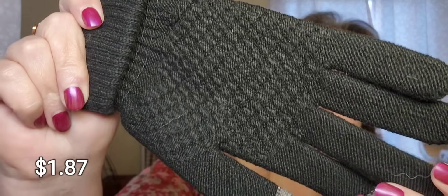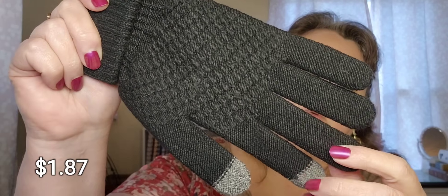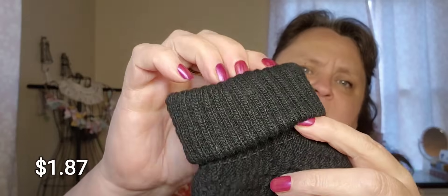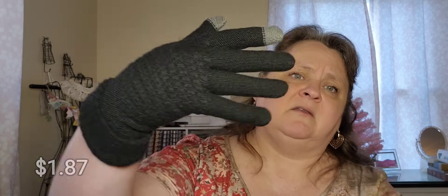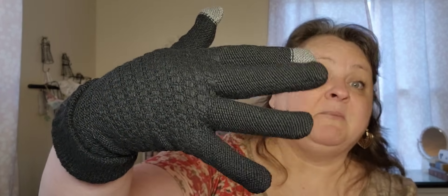I also got these gloves and I'm very pleased with them. Gloves are hit or miss, and these are really nice. I got the black ones — they've got the fingertips that you can use with your phone. They're nice and thick, very comfortable. I'm picky about my gloves because if they're not going to keep your hands warm, what's the point? These are stylish and functional and very thick. So I'm pleased with them.